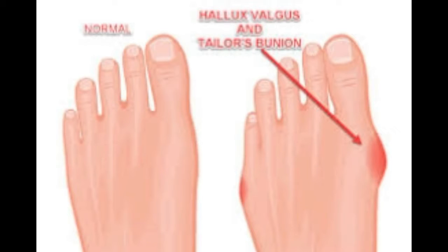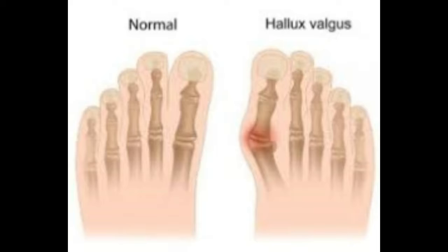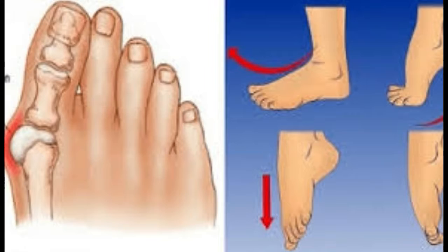Hallux valgus is a bony bump created on the joint at the base of your big toe. It is also known as a bunion. They are created when your big toe pushes against your next toe. In such a case, you may also notice a redness over the bunion.